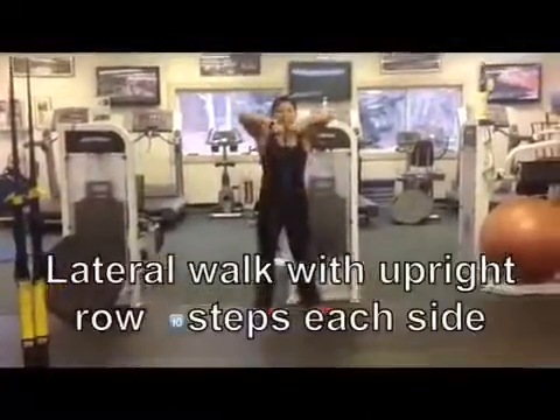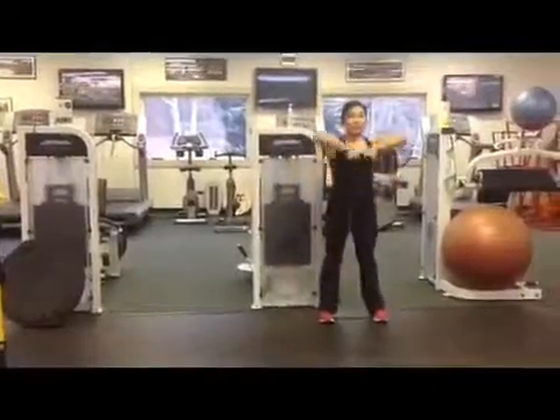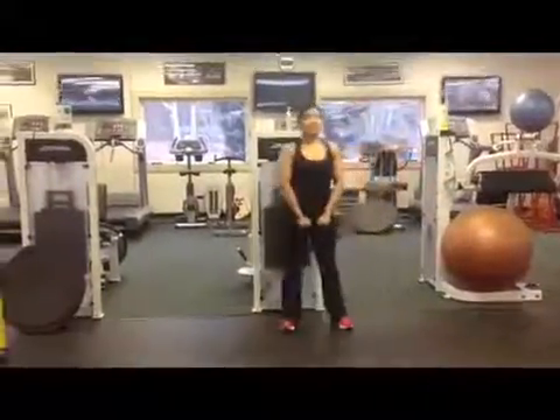The first exercise is a lateral walk with an upright row. You just want to make sure that your feet are shoulder-width apart and then you have equal amount of pressure on the band.